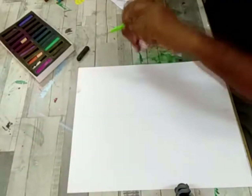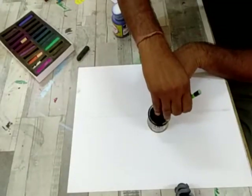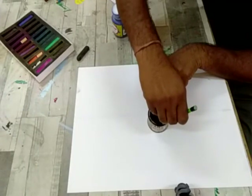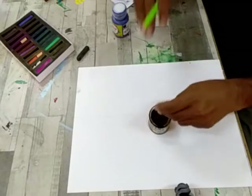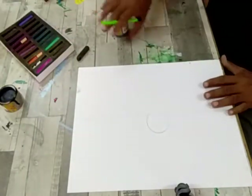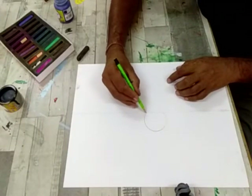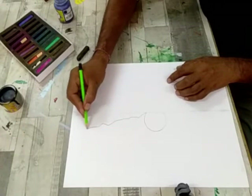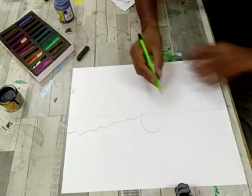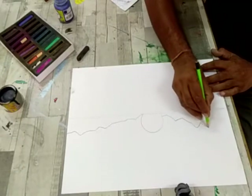For sketching, firstly use a pencil. Take a small bangle or any circular thing to make the shape of the sun. Then draw mountains on one side, and mountains on the second side also.